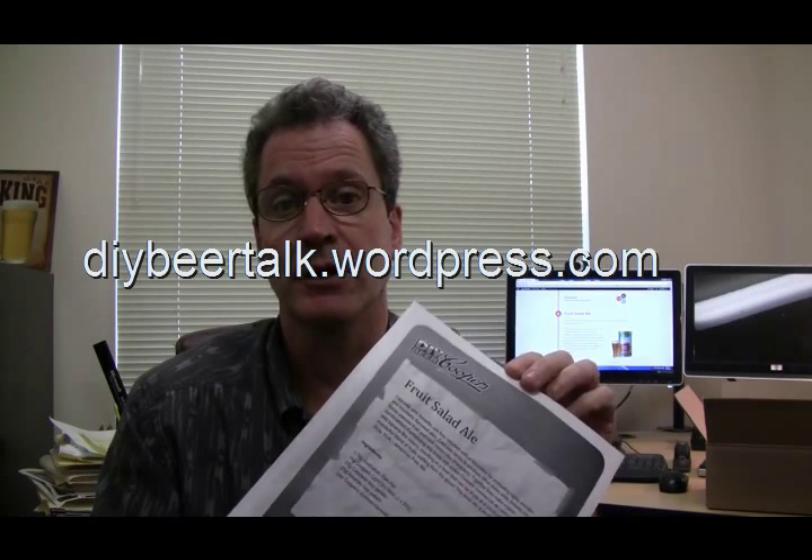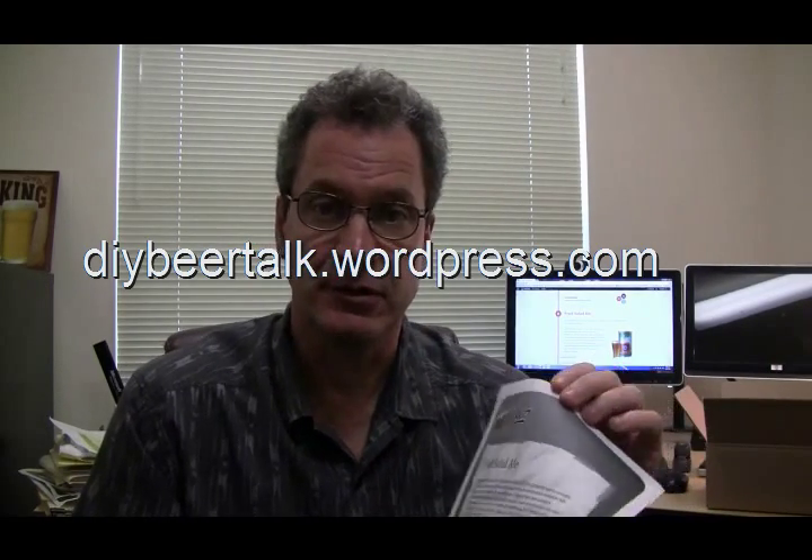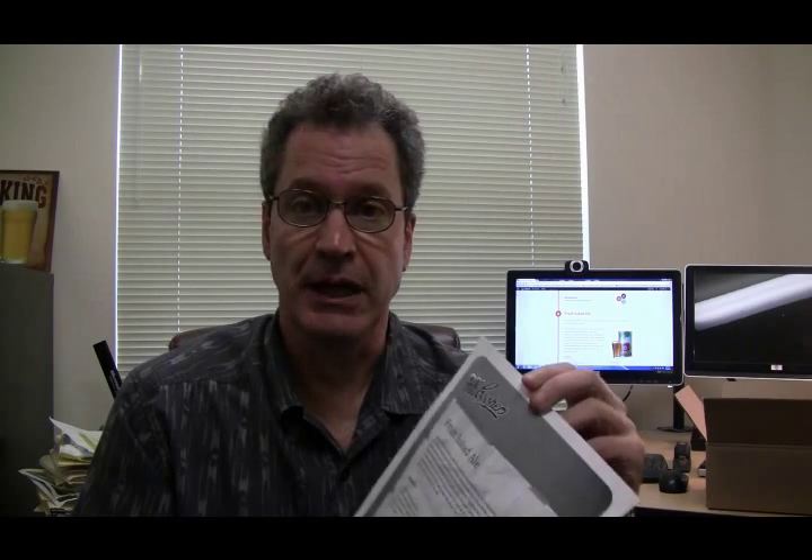Hello! Today I'm going to be making a brew called the Fruit Salad Ale. I got this recipe from Cooper's website, the Cooper's Brewery in Australia. You can also download this PDF from a blog I've put together at diybeertalk.wordpress.com — under the recipes you can find various flash brewing type recipes adding additional flavors to the Cooper's beer kits. Most of these recipes have come from Cooper's Brewery themselves, and this is a brew they put together and sold to their customer base in Australia.